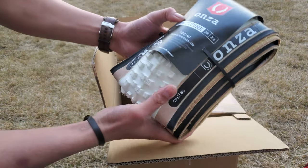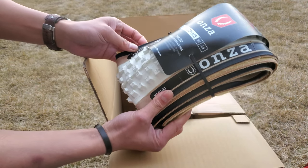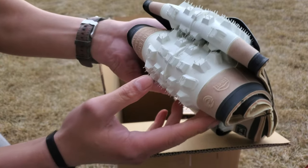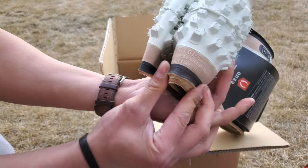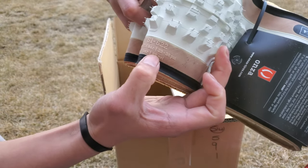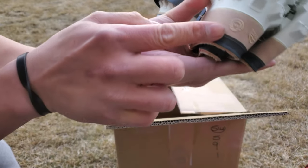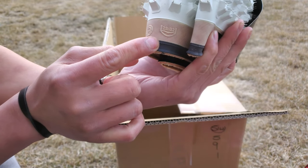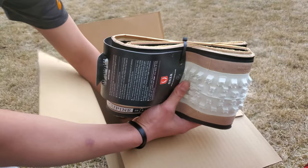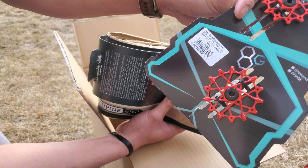And this is it - the Anza Porcupine 29, 2024, 60 TPI skin wall, medium compound. They have fine lugs and shoulder lugs. See all the details on this side - embossed. Tubeless ready, of course. 23-38 PSI, 65 PSI max. Tubeless ready on the logo, fits 25 to 32 millimeter width rims. I got the 35, should be okay.